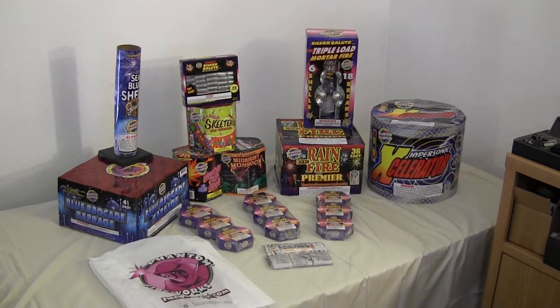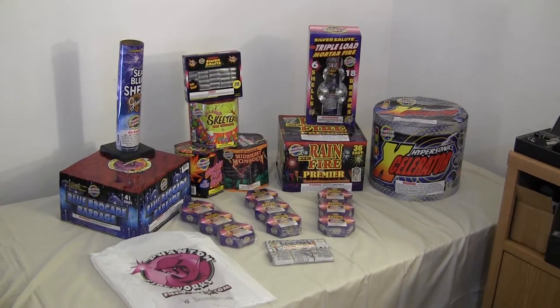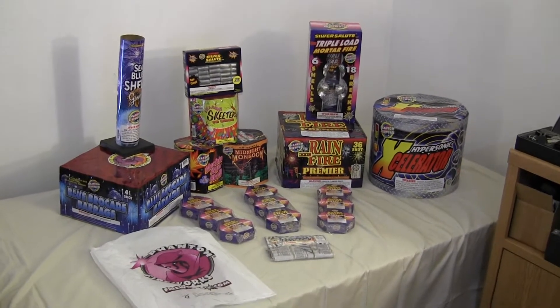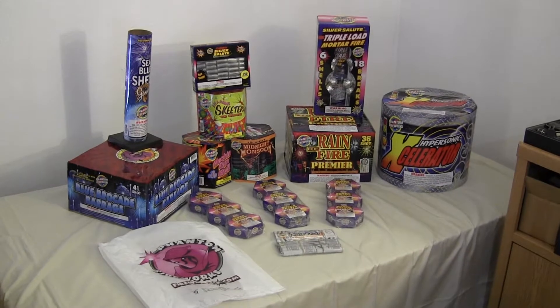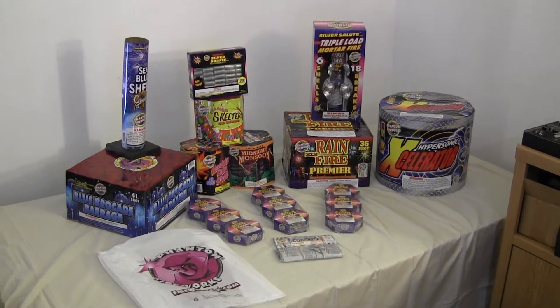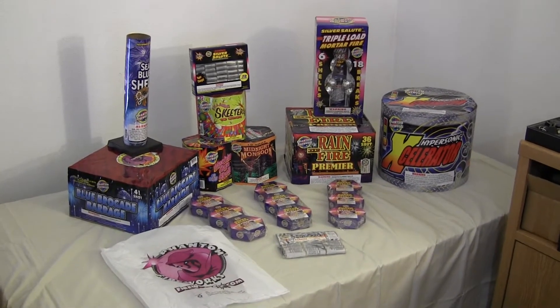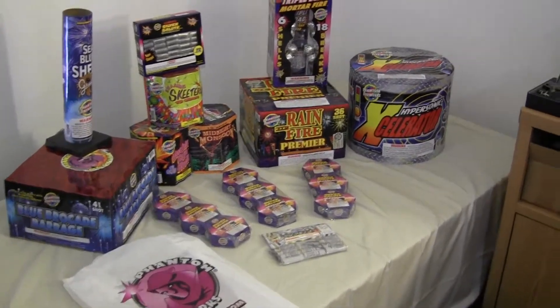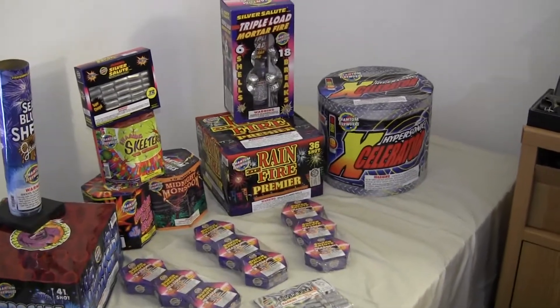Hello, this is Scott doing an upload video for my fourth of July stash — this is my Phantom Fireworks stash. As you can see, I don't got much on here. Most of the stuff was bought using the coupons that they promote. We're gonna go ahead and go through some of the items on here that we got. It's basically all coupons from Phantom Fireworks.